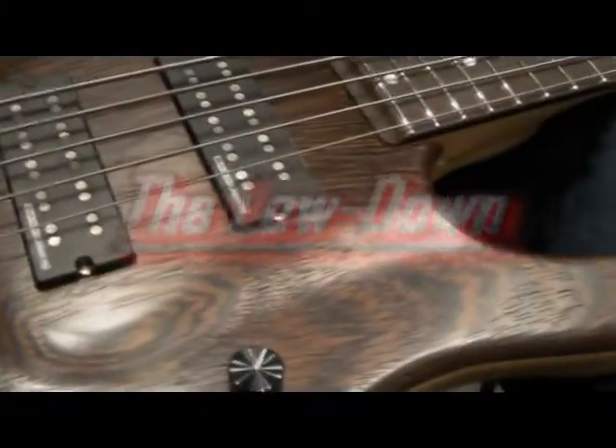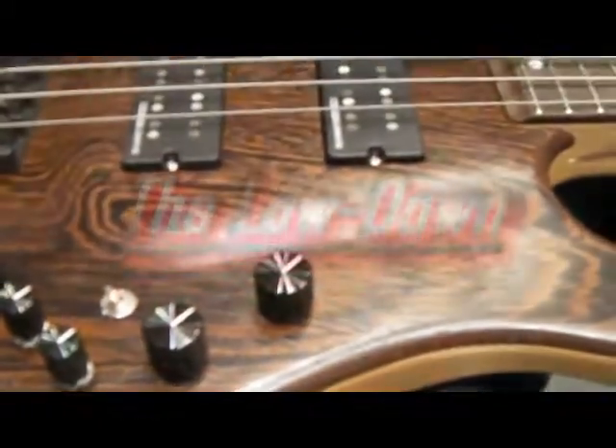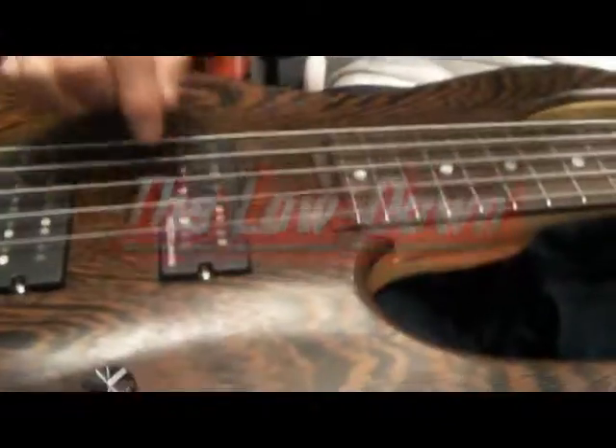So let's go through the materials used to make this bass. The top and back are wenge. The fingerboard is also wenge. Sandwiched in between the wenge back and top is white ash.